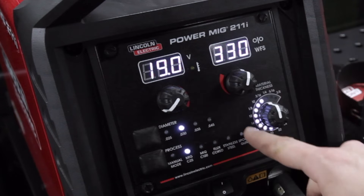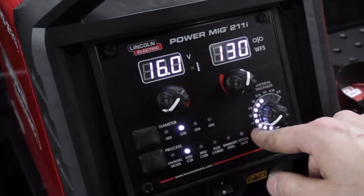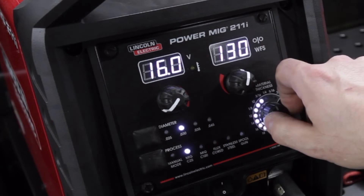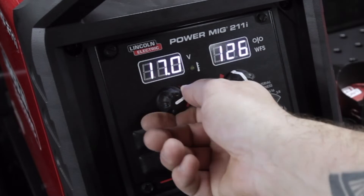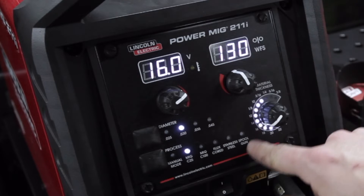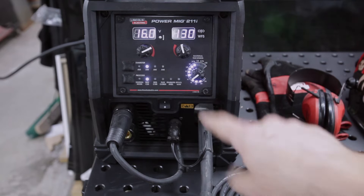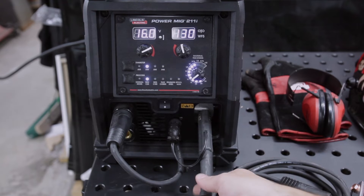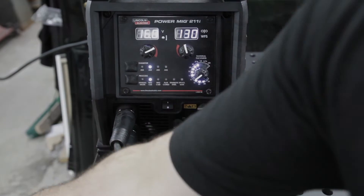I'm going to be welding 16 gauge, so I'll move my dial over and look for the 16 light to be blinking. As I turn this knob, the parameters for voltage and wire feed speed also change. I can go in and manually change these things, but if I want to go back to the auto-set feature, I just flip back and we're back to the settings Lincoln suggests. On the front of the machine, we've got our positive and negative DIN connectors and our MIG torch connection, and I'll go ahead and ground the table.